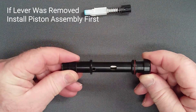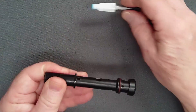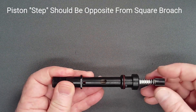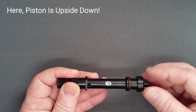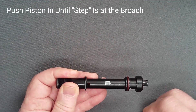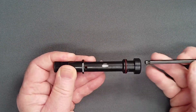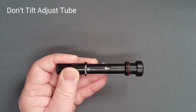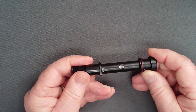If the lever was removed during disassembly, ensure that the step on the piston is properly oriented as the assembly passes the air outlet. The bottom of the step should be opposite the square brooch. Continue pushing the assembly in until the step is at the depth of the tiny square brooch. Take care to keep the adjust tube level so that the piston assembly does not shift position and fail lever engagement.